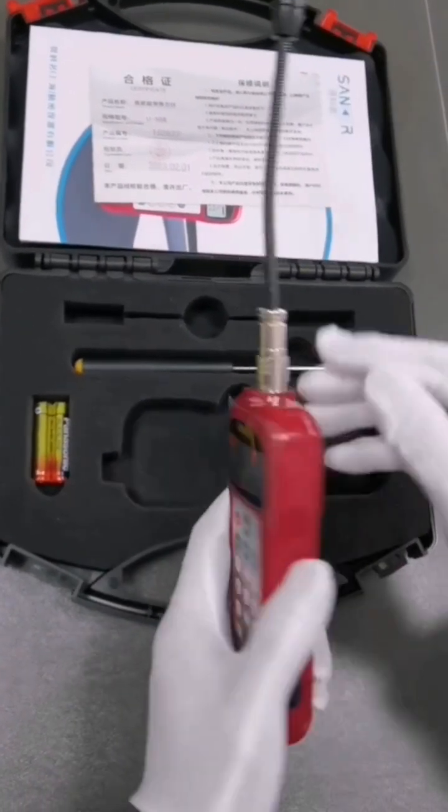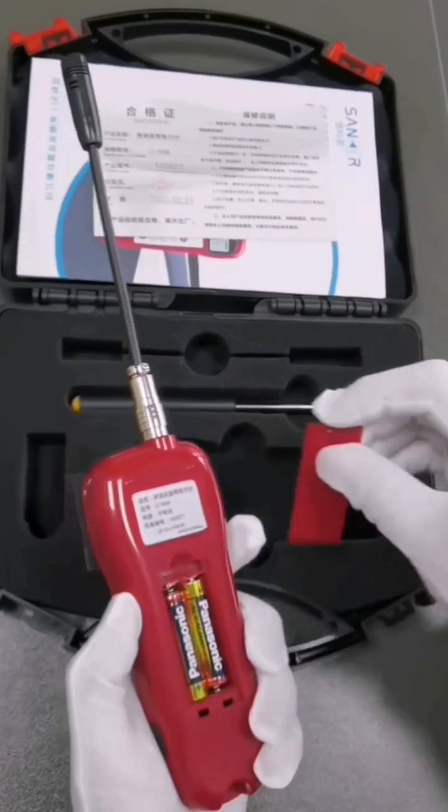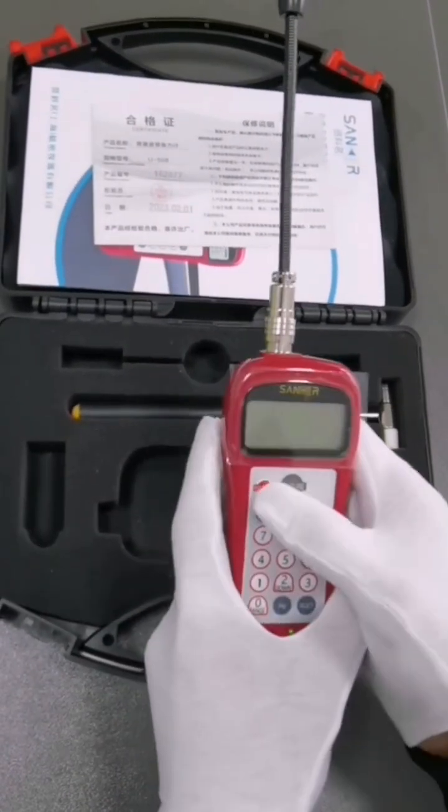This instrument comes standard with a portable case, one mainframe, one standard probe, two batteries, and one auxiliary hammer.